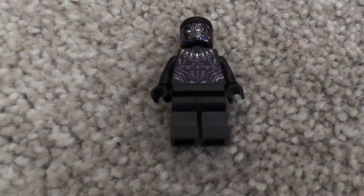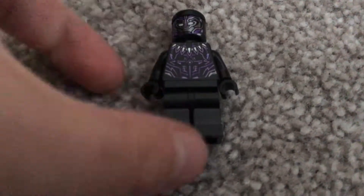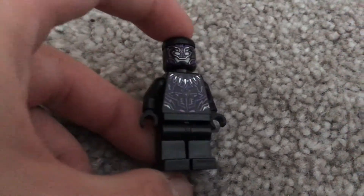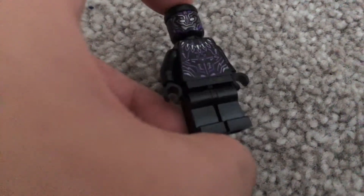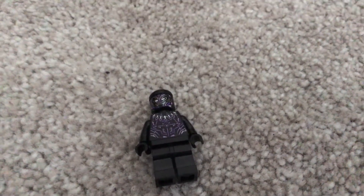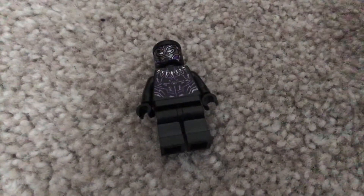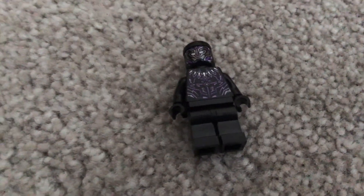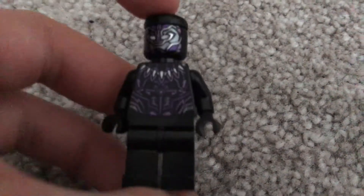Antman's real name is Scott Lang if you didn't know. The next minifigure is Black Panther, or T'Challa. He's the exact same one from the last set with the Camden Dragonflyer, but it's a new one in this set. He has a vibranium chest blade thing and his face — no other facial features, but that's him.